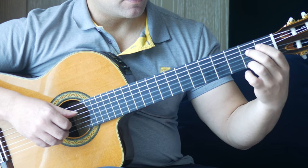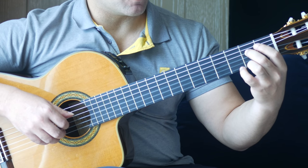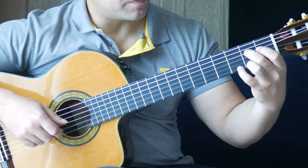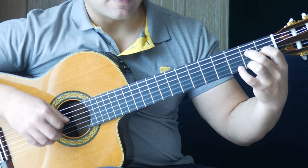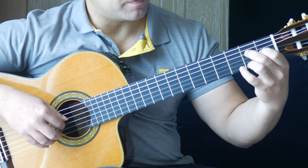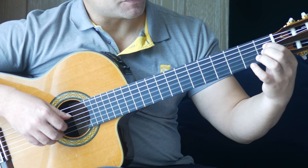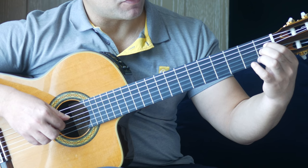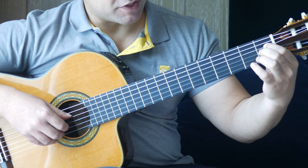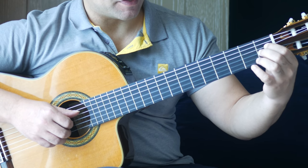Then we have a position shift — 3rd finger, 2nd fret on the 1st string; 2nd finger, 2nd fret on the D string. We're playing those 2 strings and the open B together. Then 1st finger, 1st fret on the G string, followed by open B. Then we're moving here — 1st finger, 1st fret on the D string; 2nd finger, 2nd fret on the G string. You're going to play 4, 2 and 1 together, then 3, 2. That sounds like this.